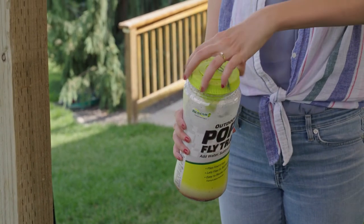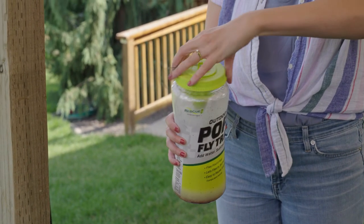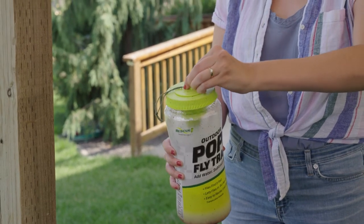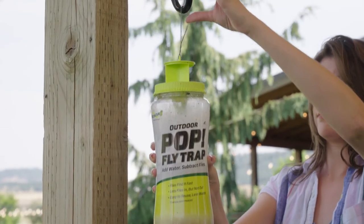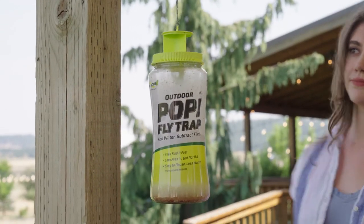Screw the cap back on and pop open the entrance. Hang the trap back up and continue to catch flies for another 30 days or until full.